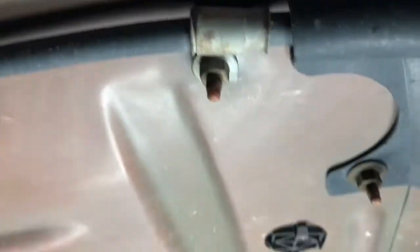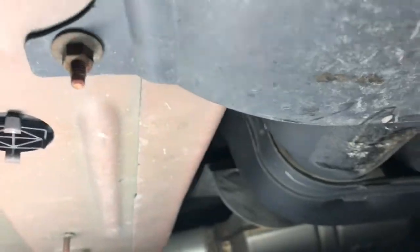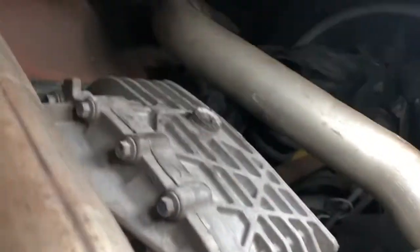Moving to the back here - this is what the back looks like. I don't see any issues back here. I've spent hours looking at the body of this car, I've looked at every single thing. From what I've seen, it looks all good. Here's the differential and factory exhaust.